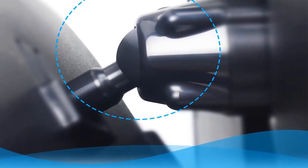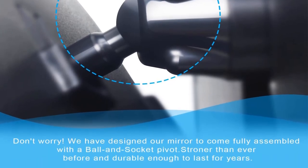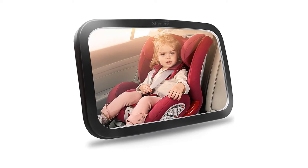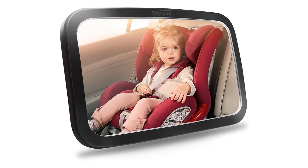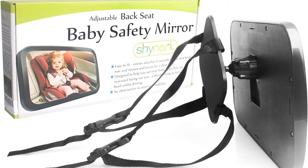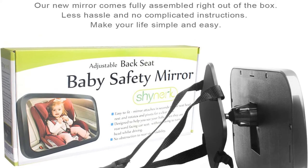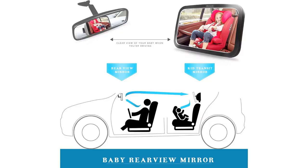It's durable. Plastic construction is a significant addition as well, providing the baby car mirror with both greater durability and safety. It includes heavy-duty straps that boast reinforced stitching, making them stronger and more durable than other competitors' offerings. Also included is a 360-degree ball-end socket pivot, designed to last for years and offering you the flexibility you need to get the perfect viewing angle.